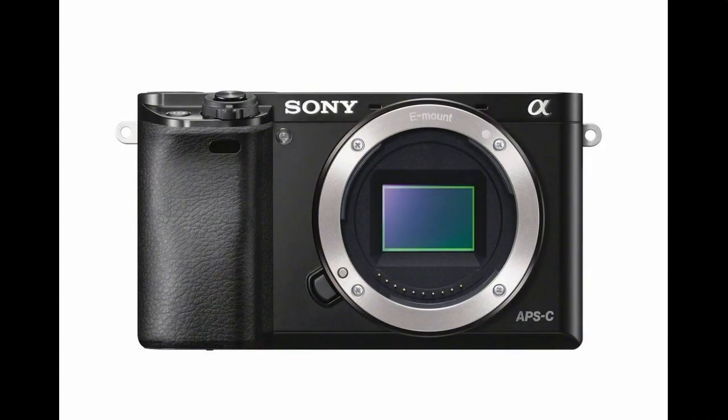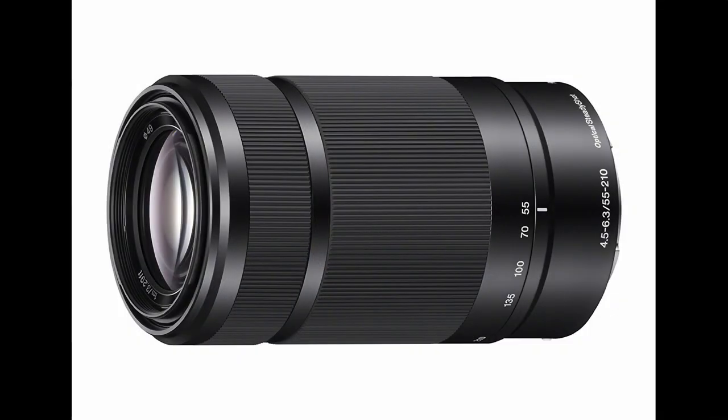Hey everybody, Craig here, out here at a softball tournament, testing out the Sony a6000 along with the 55 to 210 millimeter Sony lens. That's right — I rented the Sony a6000 and the Sony 55 to 210 millimeter f4.5 to 6.3.